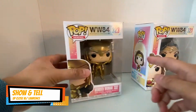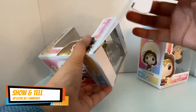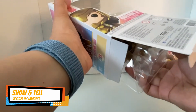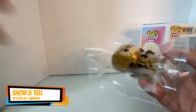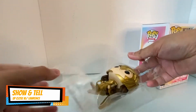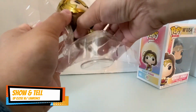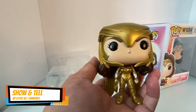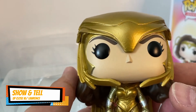So let me open the golden armored Wonder Woman. I haven't done any of this, nor have I ever actually held one. Oh, it's quite heavy actually! Oh wow, it's so cute — I think I'm gonna collect them now. Oh look at that, it's so pretty!